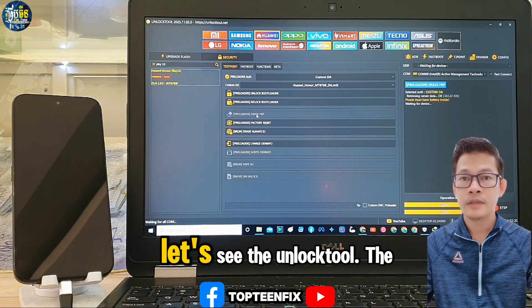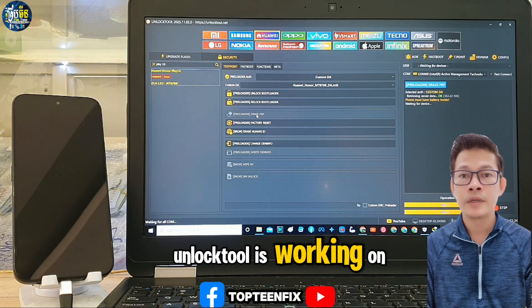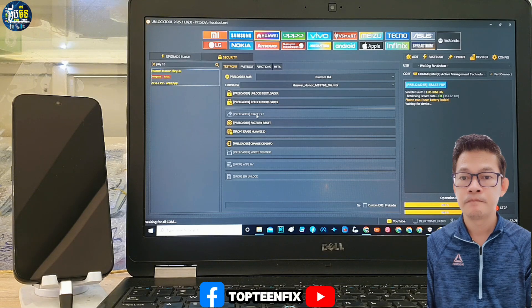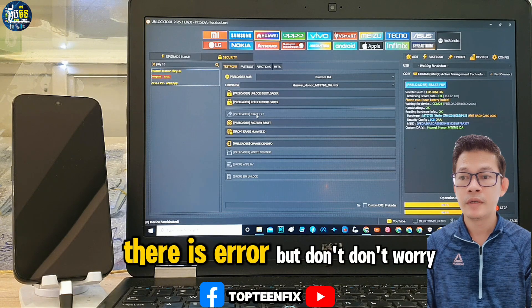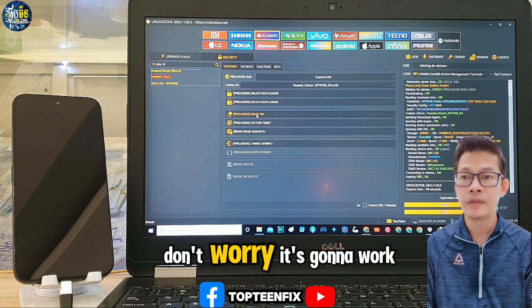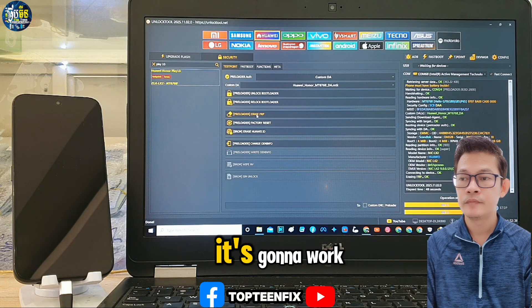The unlock tool is working and erasing the FRP. If you see an error, don't worry — it's going to work.